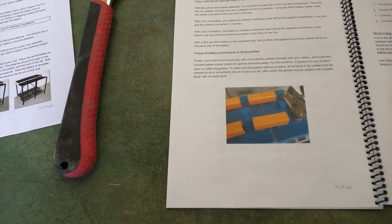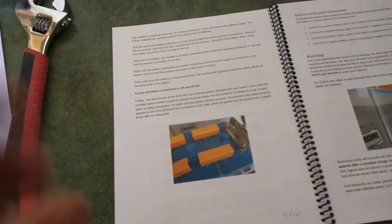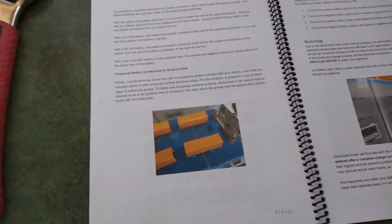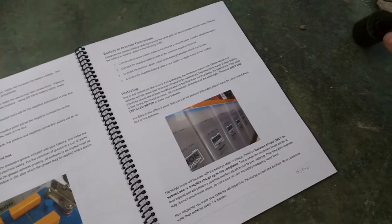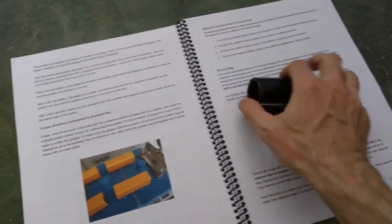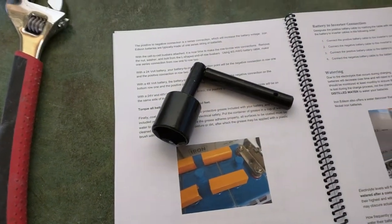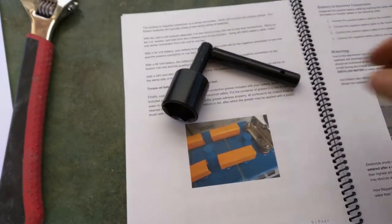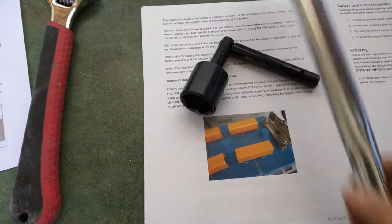So there's our number on page 9. It does not specify the socket size, but fortunately when I opened up the kit with the gloves and the glasses and all that stuff, they had this socket in there, which I was so glad to see. However, this is not going to work very well with a torque wrench.